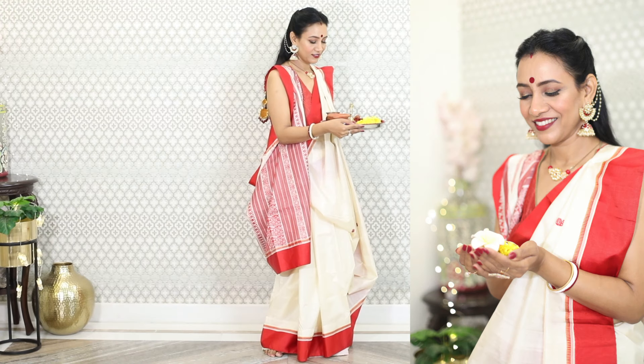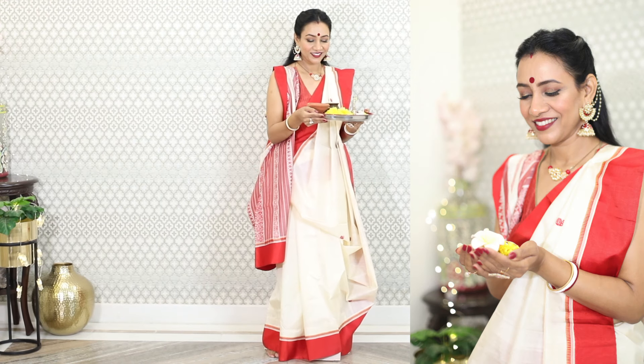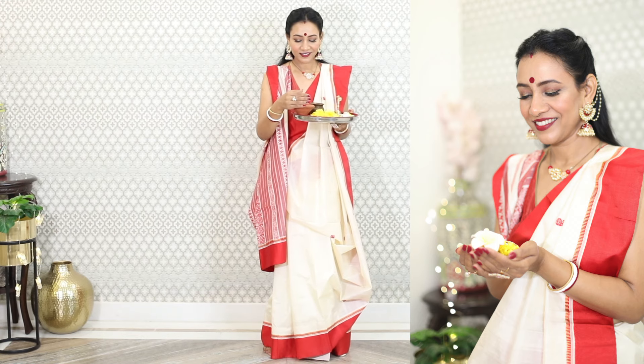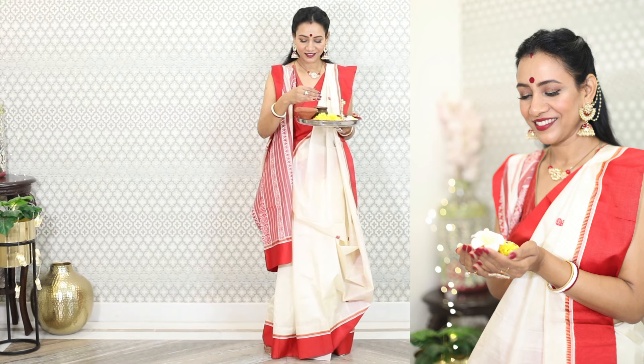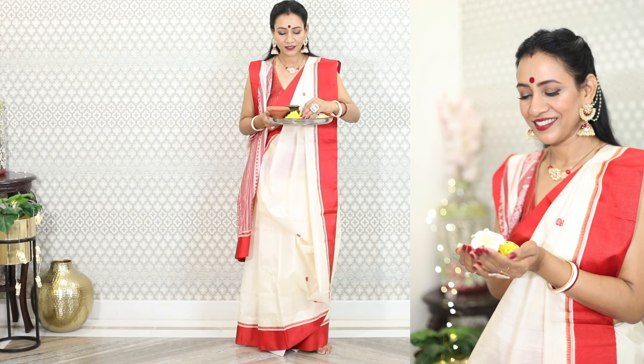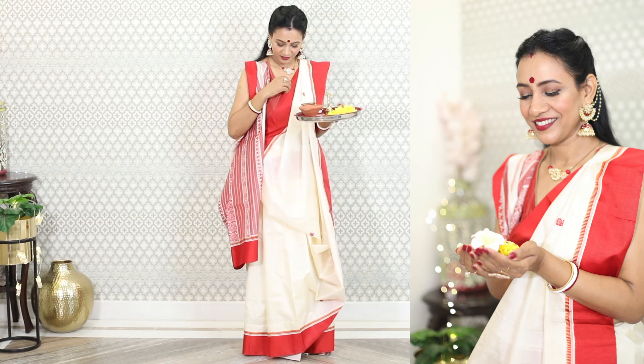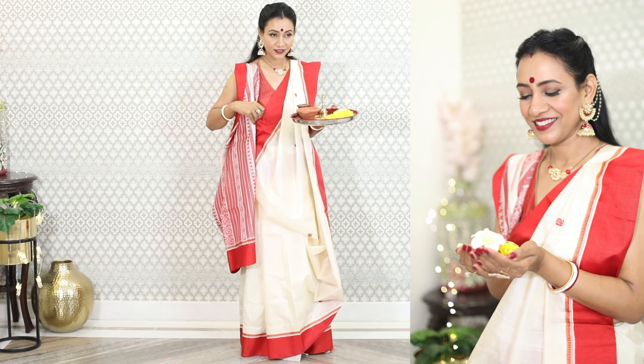And this is how the complete look is. I have also tried to drape the saree in authentic Bengali style — I watched a couple of videos on YouTube and somehow managed to drape it right, I think. I wanted to keep the feel alive, and this is why I chose this style.